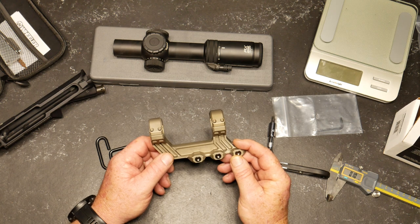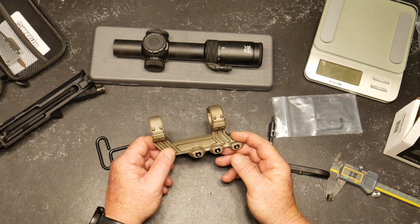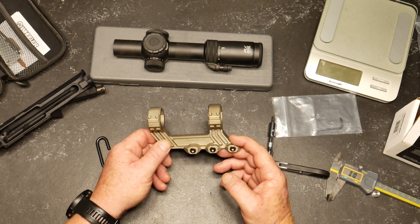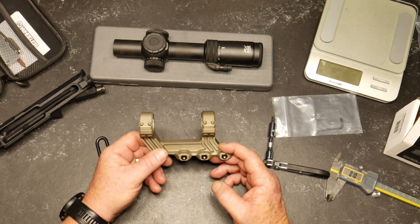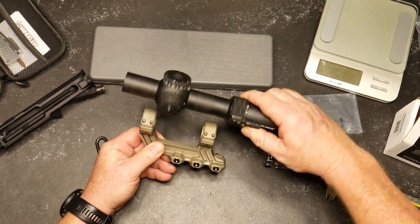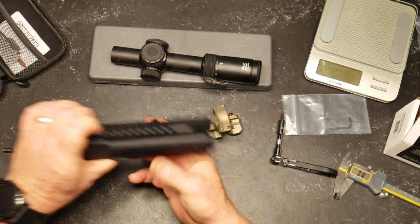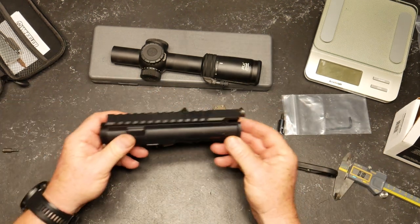I can't show the scope mounting because YouTube considers mounting a scope as modifying a firearm, which is a no-no with those guys. So I'm going to use my typical tools to make sure the scope is perfectly in alignment with the flat plane surface on the upper receiver, which should be in perfect alignment with the scope. We'll modify, check, and verify.